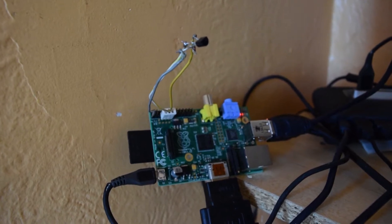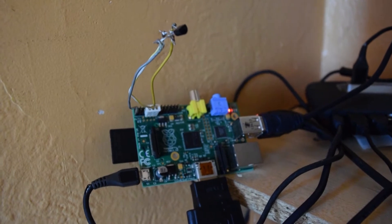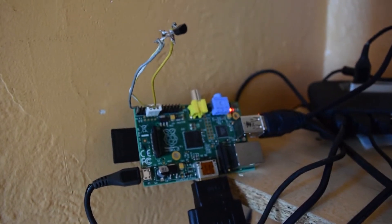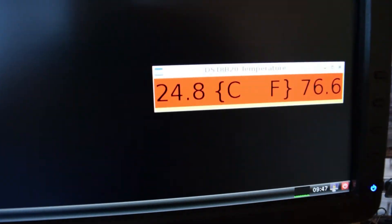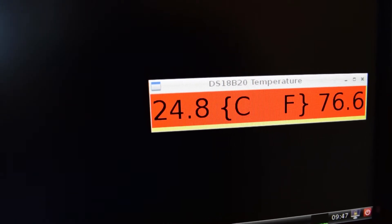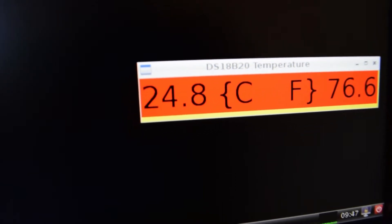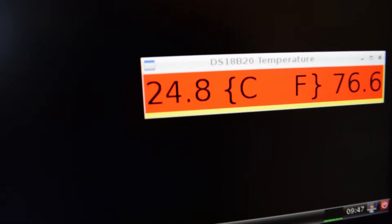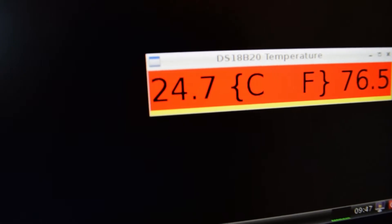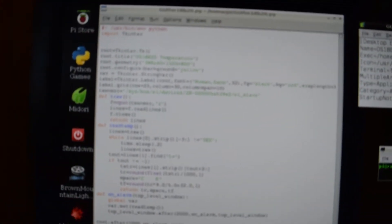Here is the DS18B20 wired to the Raspberry Pi, and here is the window. As I touch the sensor with my fingers, the temperature changes.